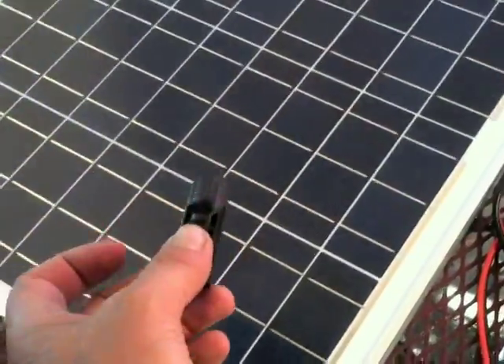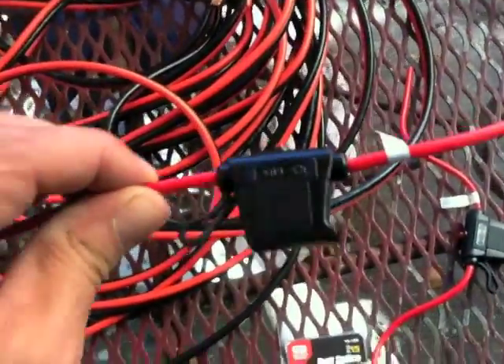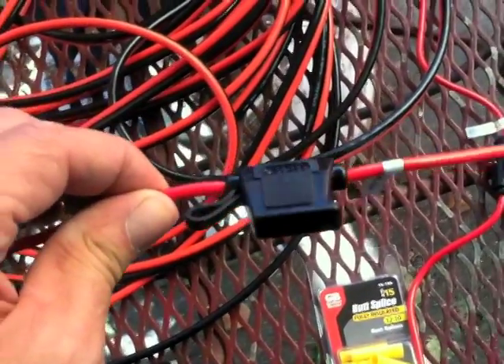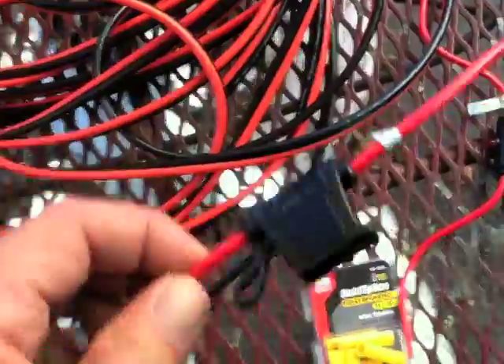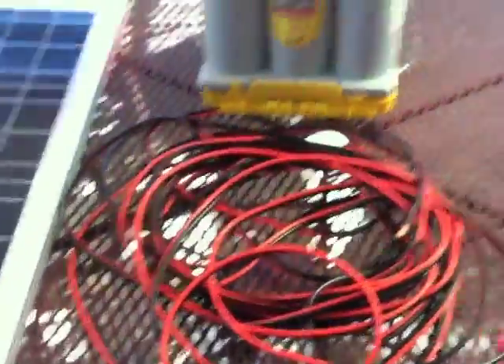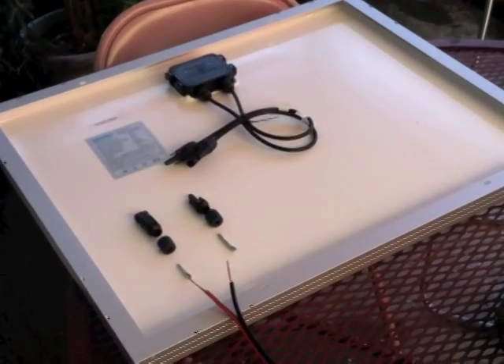You also need solar connectors — these will connect your wires to the connectors on the back of the solar panel. Also small but very important: 30-amp fuses. We're working with electricity; if you're wondering why you need a fuse, you should not be doing this project. And you'll need butt splices to connect the fuses into the circuit. Those are the basics, and I will assemble this now.